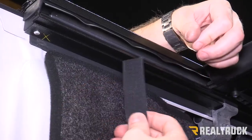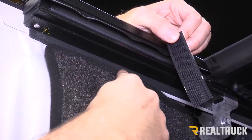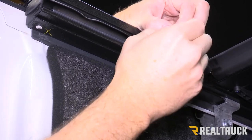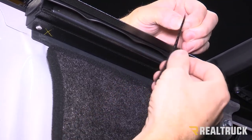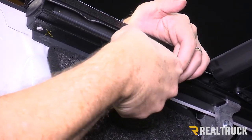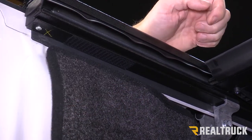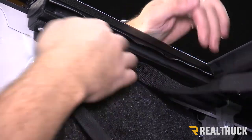Next we're going to install our velcro strip. You want to install it right on the bottom of the track. Peel away the protectant from the tape and stick it in place — I've already wiped this whole surface down with rubbing alcohol. Now our strap will stick right in place just like so.